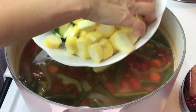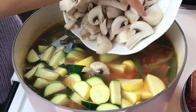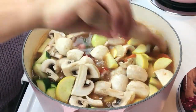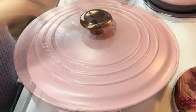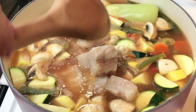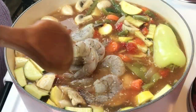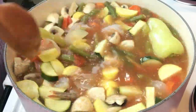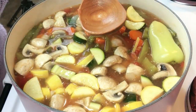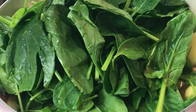Now let's add the sweet chili pepper, zucchini squash, and mushrooms. Mix well, put the lid on, and bring it to a boil. Now that it's boiling, let's add the fish, and now the shrimp. We're almost done — the fish and shrimp cook very quickly. Let's mix it well, taste the broth once again, and adjust the salt to your liking. Add the spinach, put the lid back on, and turn off the heat. This is done.